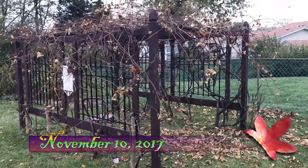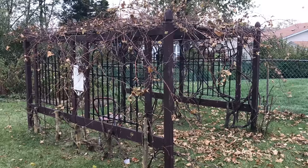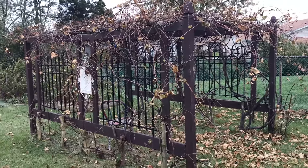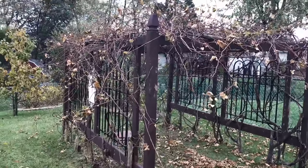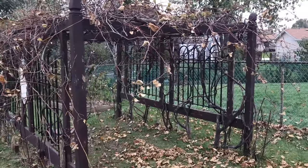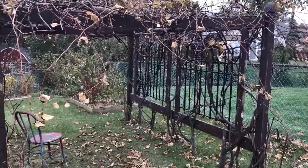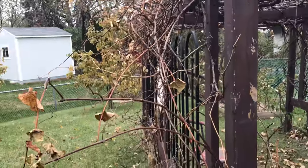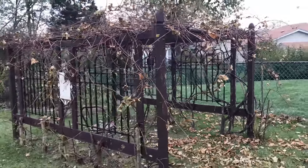It is November 10th, 2017. It's pretty cold out right now, about 19 degrees, and this is the first snowfall for the year — the coldest it's been so far. I kind of neglected this arbor this year, as you can see there's a lot of vines and it needs a lot of pruning. Hopefully in the next few days when it warms up I can do some light pruning on the smaller canes.